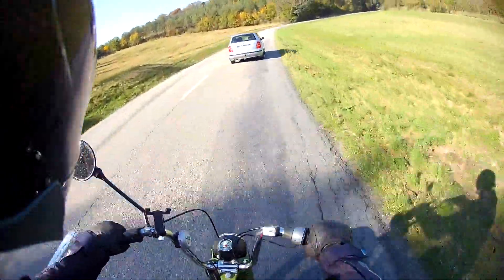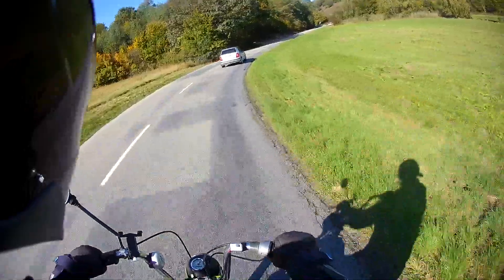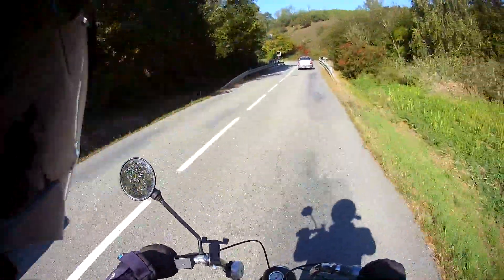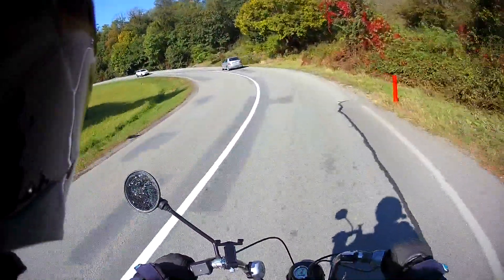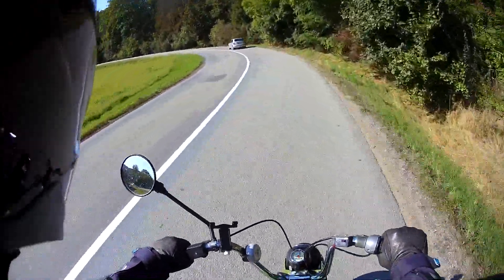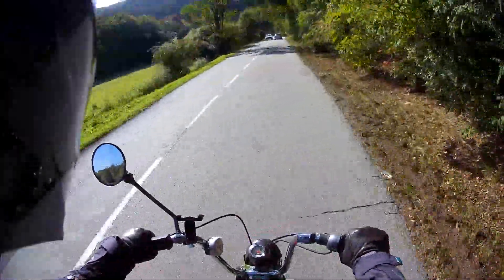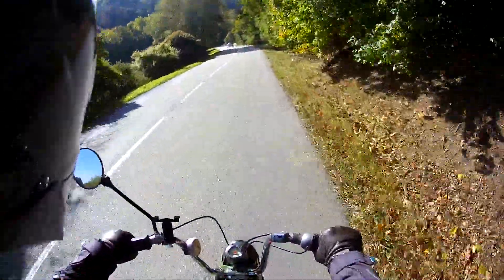I ride a real variety of bikes on this channel — this is definitely the lowest-powered bike I've ridden and reviewed, but I've also ridden things with around 160 horsepower, and probably the biggest engine I've ridden is the 1250 GS. As well as ride and reviews I do anything motorcycle-related: restorations, tips, things I learn — I try to share it all on the channel. I hope you found all that useful and see you next week.